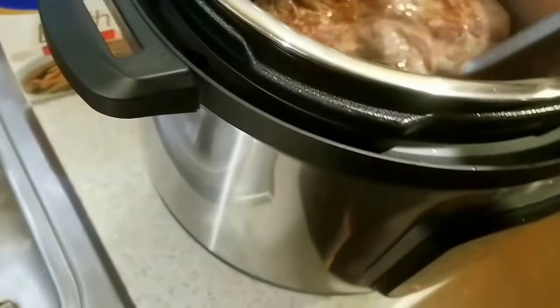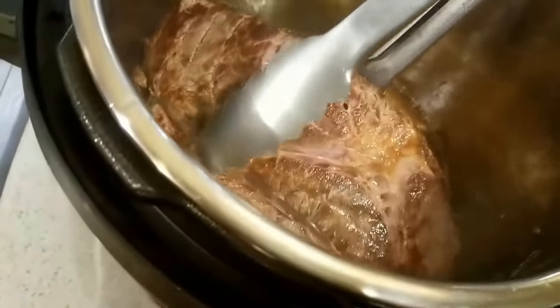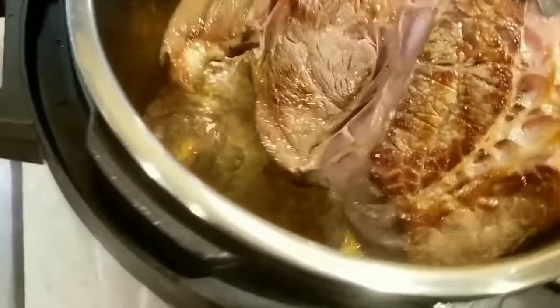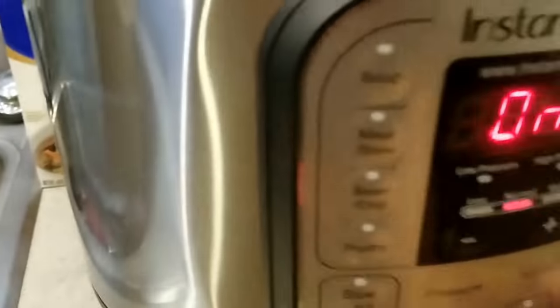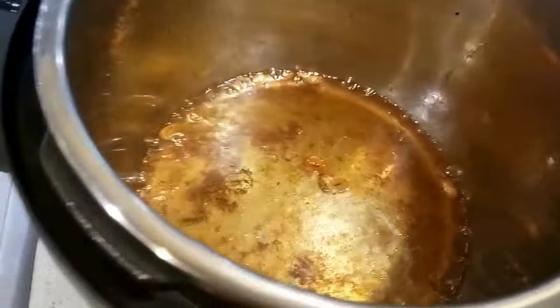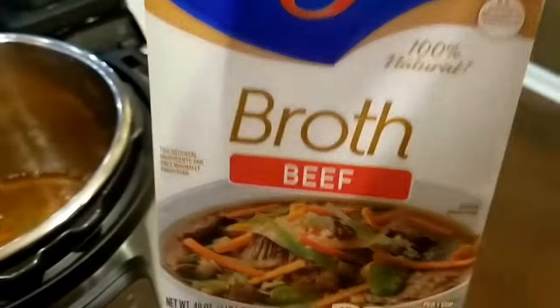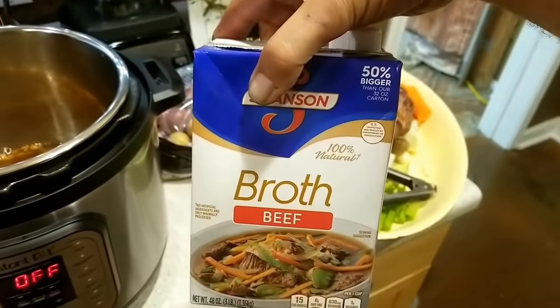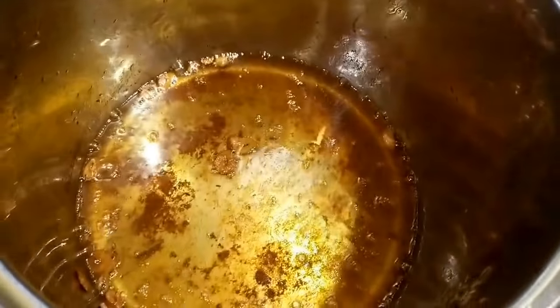Long story short, the majority of it is done. Now I'm going to bring it out and lay it over here, then turn the Instant Pot off and let that sit for just a second before I pour the broth in. I had about half of this size broth left from the last time, and we're going to scrape all that stuff off the bottom.